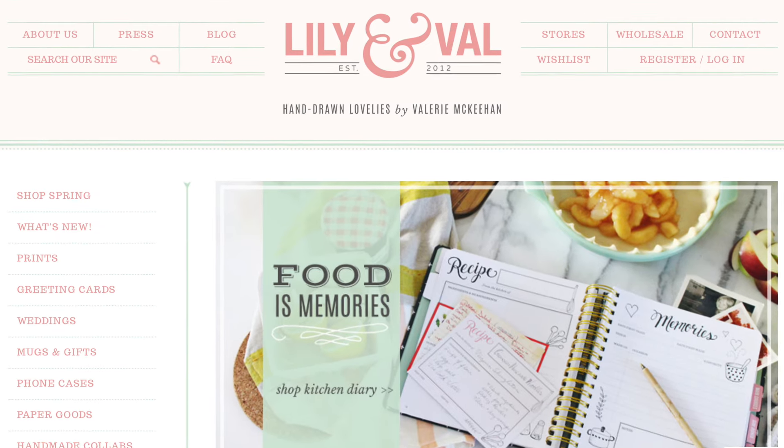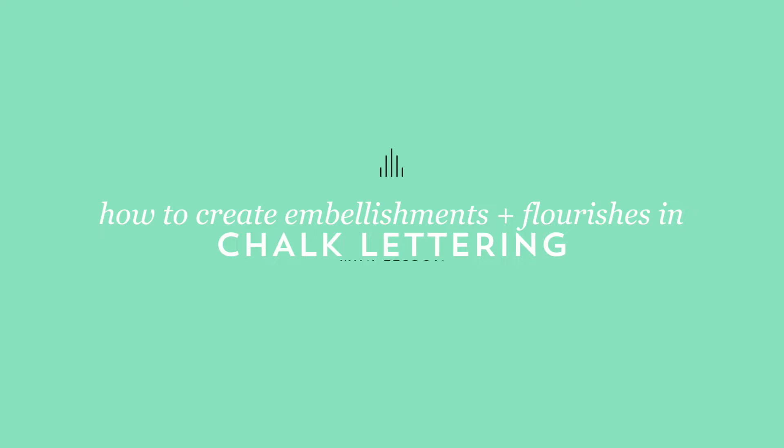Hi, I'm Valerie, best-selling author and founder of Lillian Val, a chalk art stationery brand. Now we're going to talk about adding flourishes and embellishments to your design.